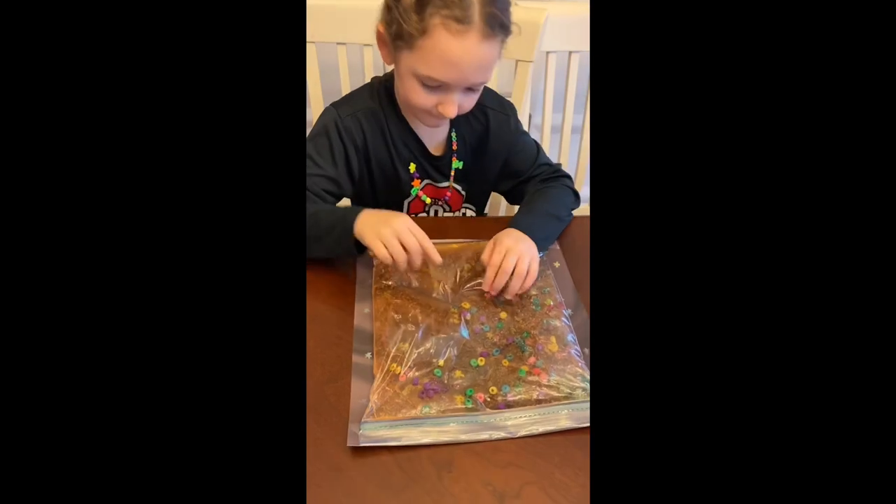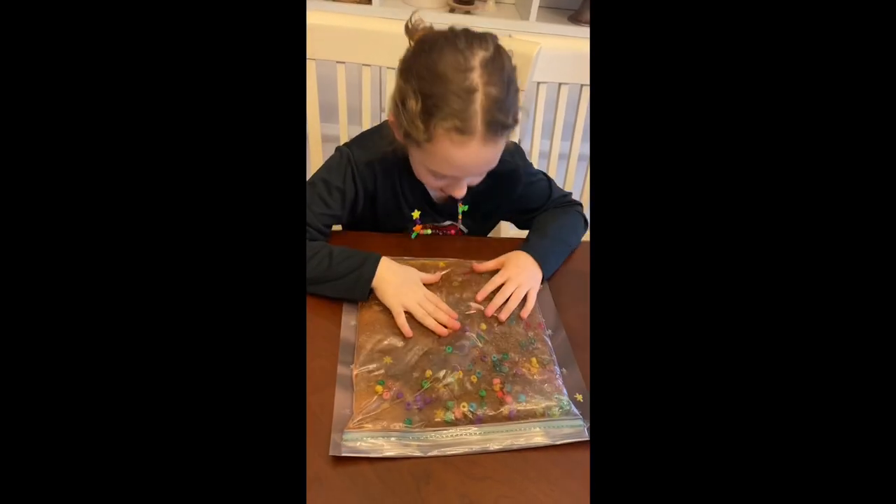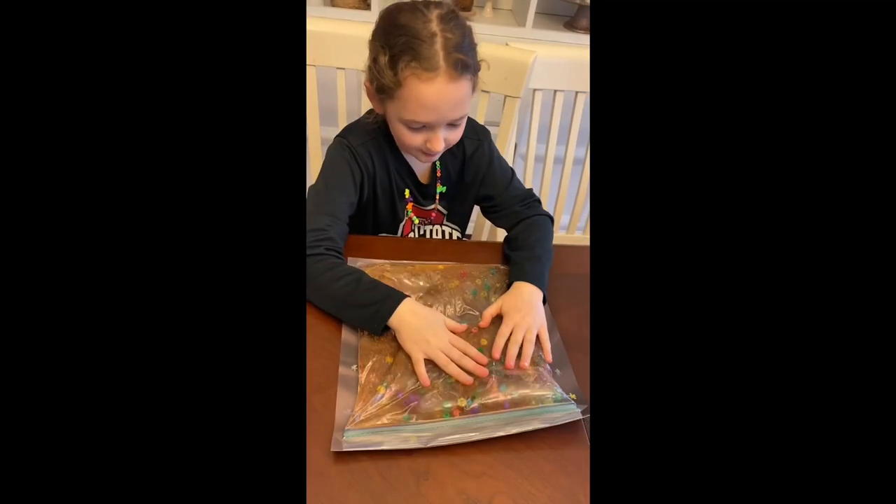Aria, what do you think? I love it! What does it feel like? It feels like slime. Like slime? Yes! Except no mess. Yay!